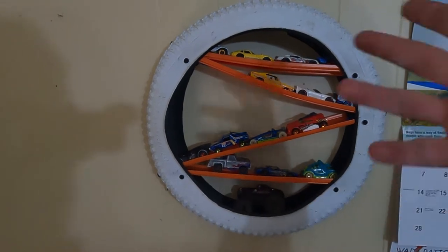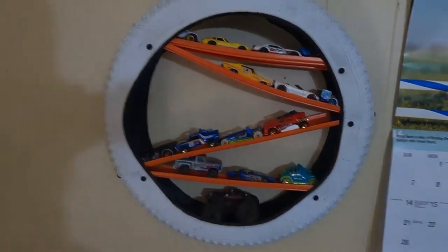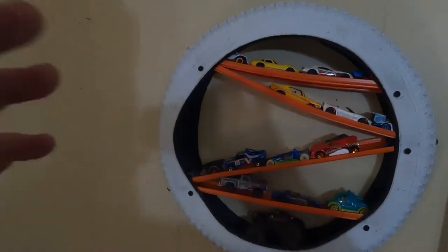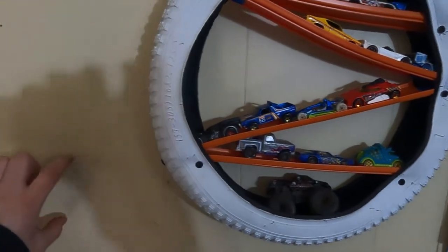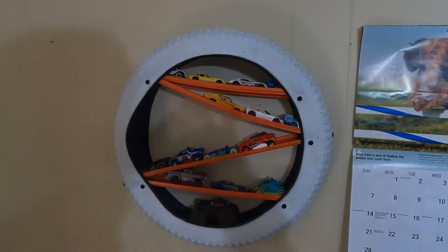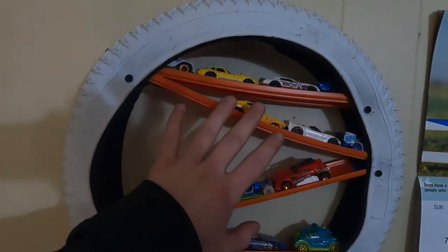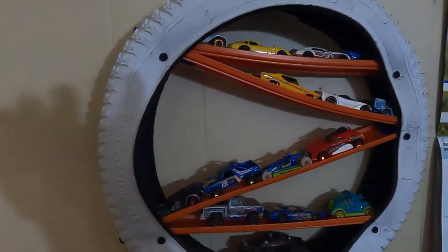So there we have it — the Hot Wheel Tire Shelf, I guess is what we call it. I really like this idea and I have more ideas to expand on this, which involve a lot more of these tracks. Maybe someday we'll get there. Because I've always wanted, for what I want to do with my Hot Wheels, to hang them up in my room and have them go all the way along to the ceiling. Maybe it's just me, maybe you're into that too.